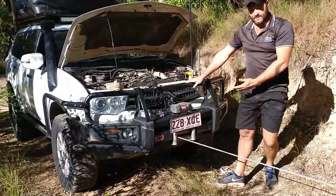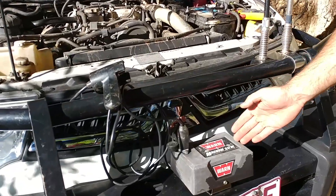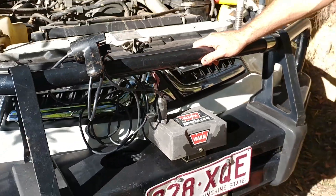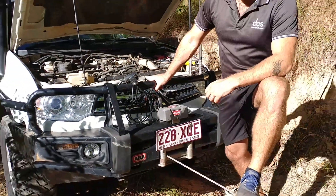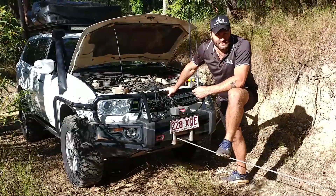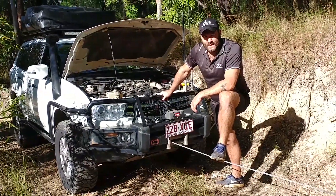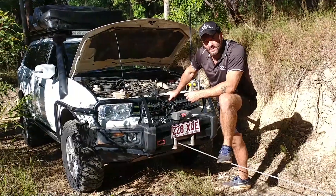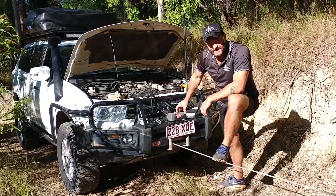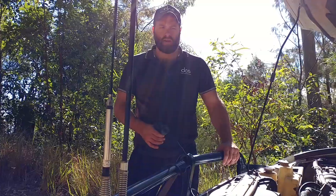The winch on this vehicle — a 2.2-ton Mitsubishi Challenger — is an entry-level Warn Tabor 12,000-pound winch. It's going to give us really good current draw data. Typically, the cheaper and more entry-level the winch, the more power it draws. Better quality winches have better gearing and components and draw less power. So this winch is going to be a great test because it's quite a thirsty, energy-hungry unit — ideal for our testing today.